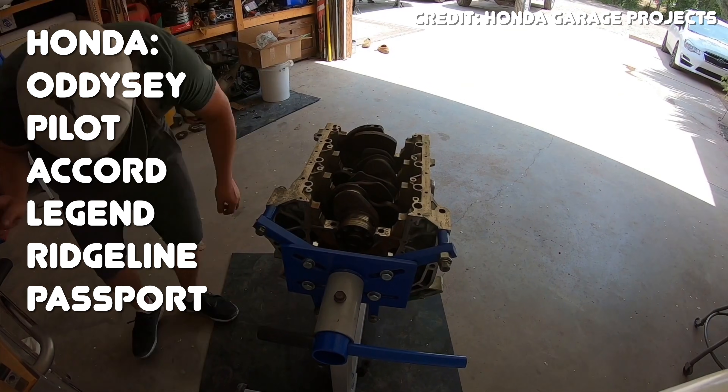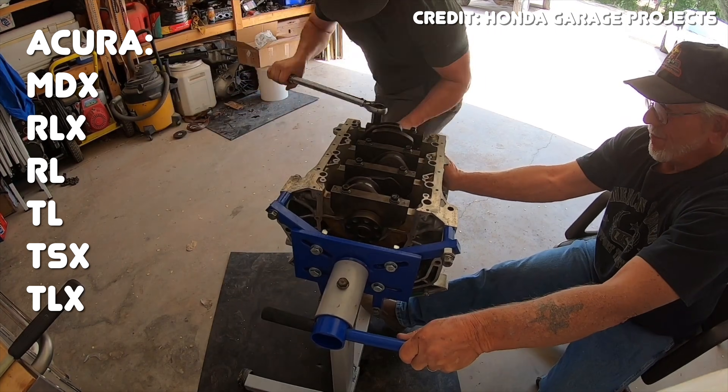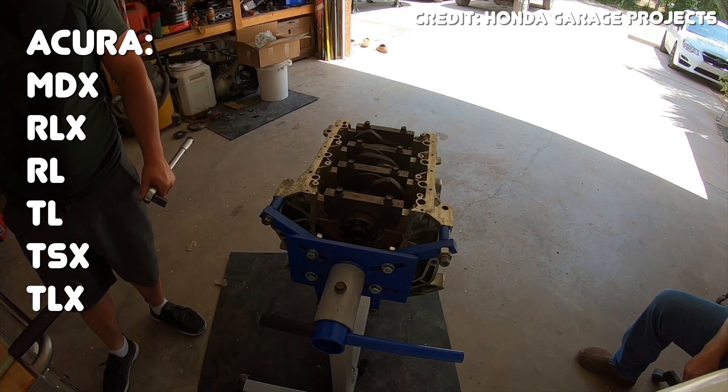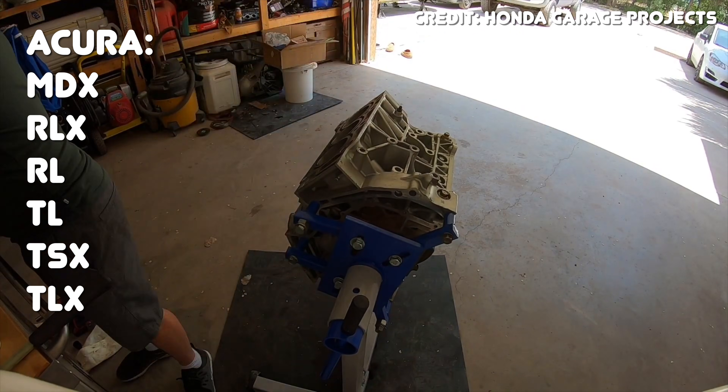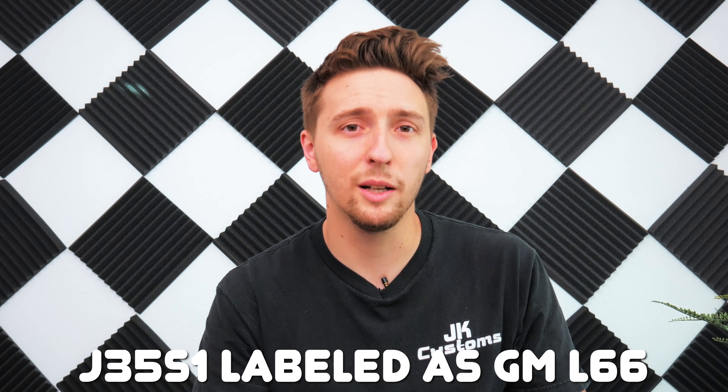Vehicles you'll find it in include the Honda Odyssey, Honda Pilot, Honda Accord, Honda Legend, Honda Ridgeline, Honda Passport, Acura MDX, Acura RLX, Acura RL, Acura TL, Acura TSX, Acura TLX, and the Saturn Vue. That last one is a little weird, but it's true that GM did in fact use the J35 — a special variant called the J35S1, which they labeled as the GM L66 — and it's the engine you'll find inside of the Saturn Vue.